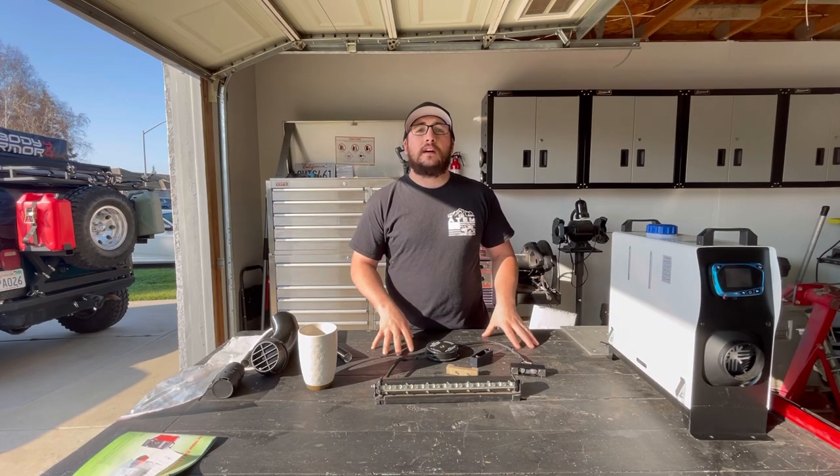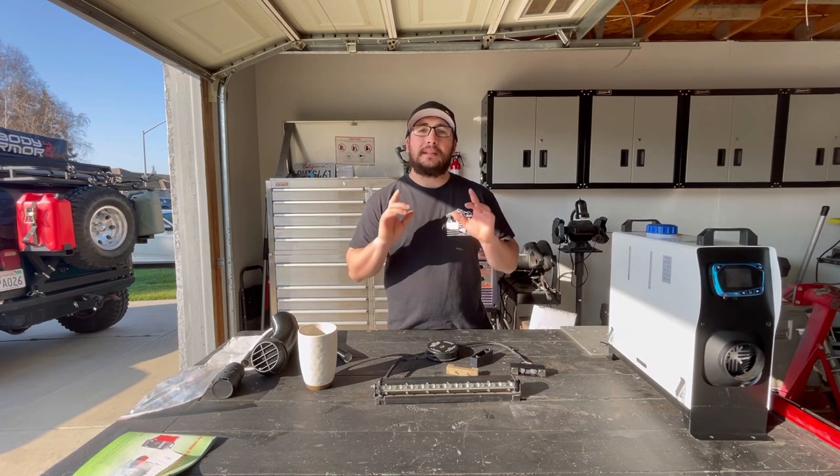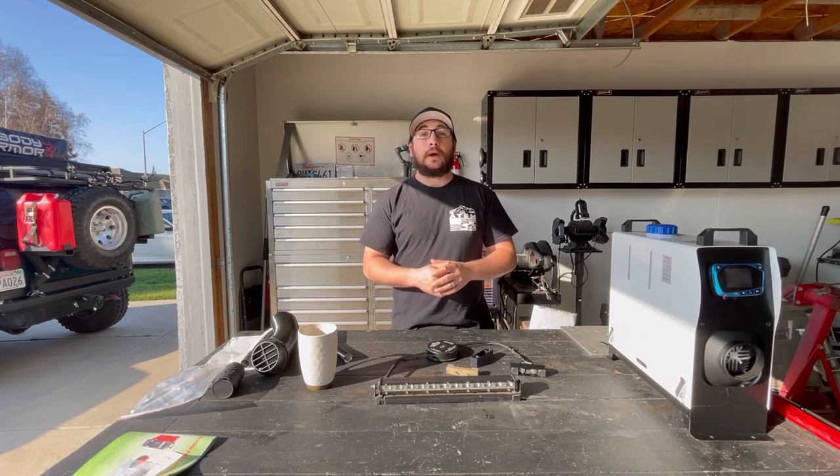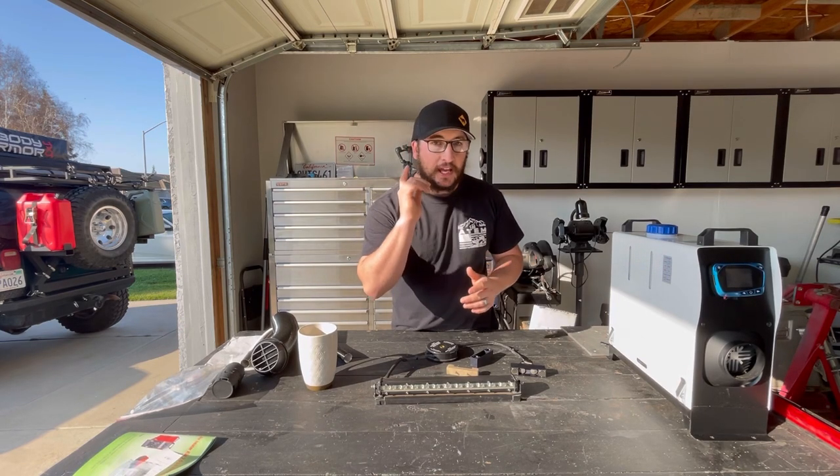Hey, if you guys liked this video and found any value in it, please hit the like button, consider subscribing, and check out some other videos that may be helpful to you. We'll see you guys on the next video. Have a good day — peace out.